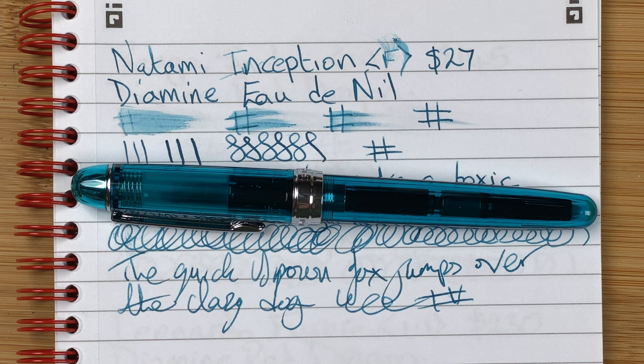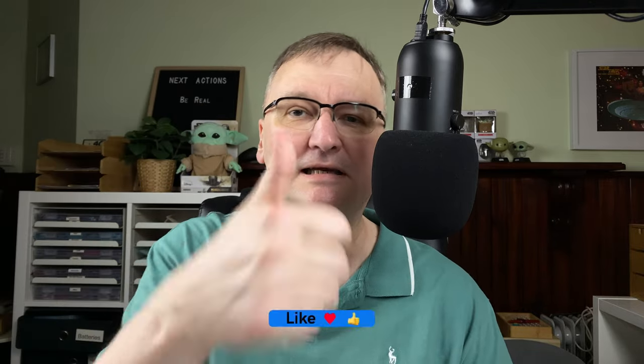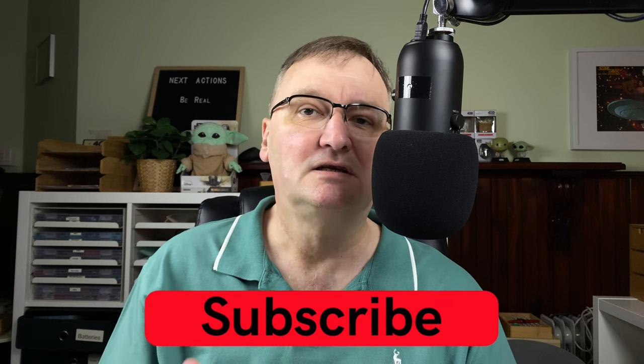But all in all, really pleased with it — really like the look of it. So this is my first impressions of the Natami Inception. I hope you've enjoyed today's video. What are your thoughts on this pen? What are your thoughts on Natami pens? What other brands from China can you recommend? I've already got plenty of Jin Hao, Moon Man, Wing Sung, Fully Wen, and a couple of others, but I'd love to try different pens from different manufacturers. Drop a comment below. Please hit the thumbs up button — every like and comment helps with the YouTube algorithm. If you haven't already, please subscribe so you can get new videos as I release them. I'll talk to you again soon.